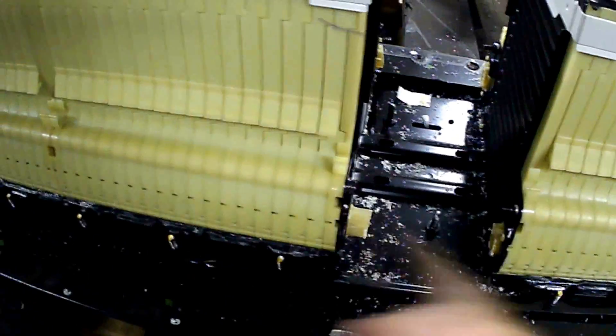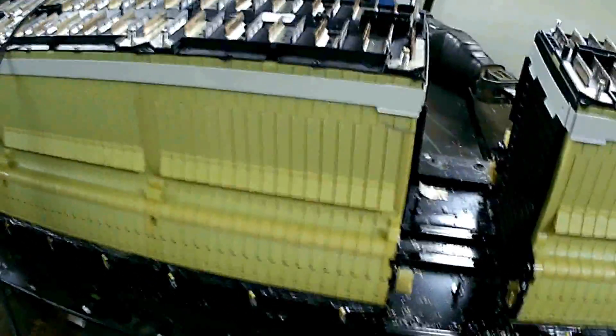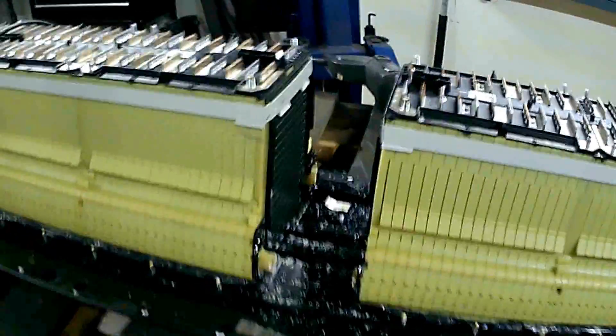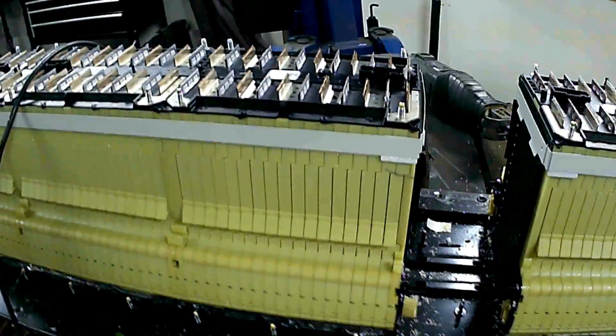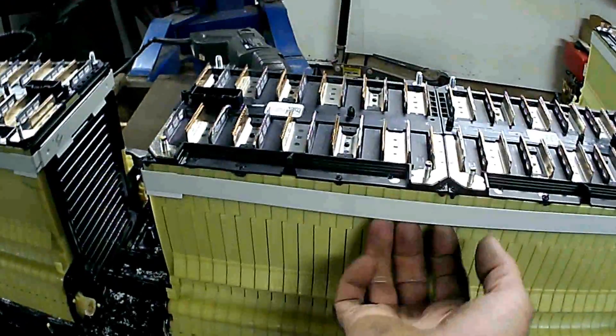Then I just take a sawzall — you can see it laying here — and I saw off the water pipes that run between each one of these modules. There's coolant that flows through these batteries to keep them cool, so you have to cut that off. A sawzall makes a fast job of it. Then you cut the straps with tin snips — just ten snips will cut them.